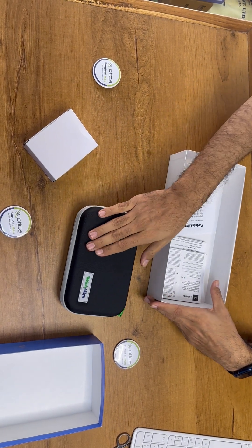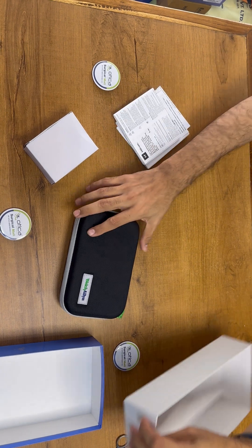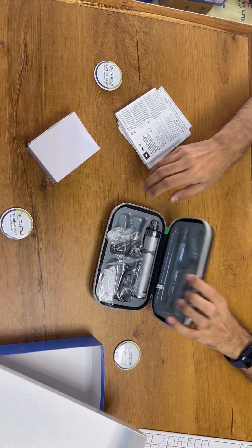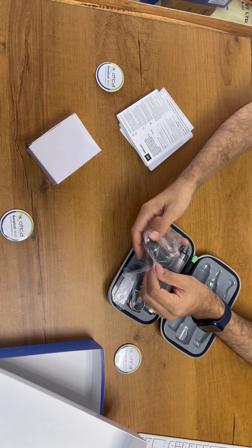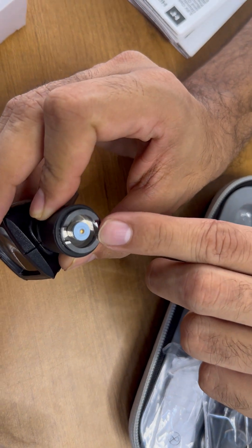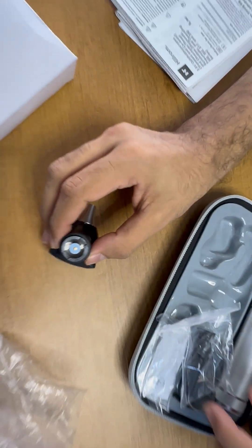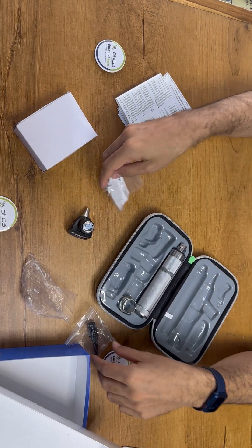The unboxing includes a very hard case, a charger, and all the user manuals. This is the main unit — we have just opened this hard case. This is a good quality hard case. The machine comes with the main unit of the otoscope head. See, this is the LED bulb — the LED bulb is of blue color and you can read the LED on it also.